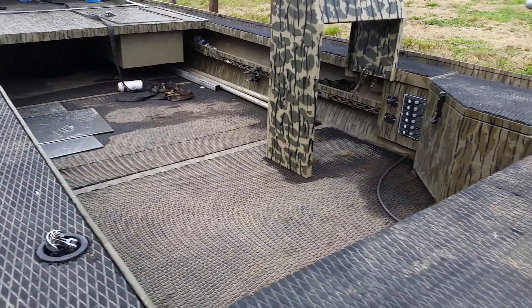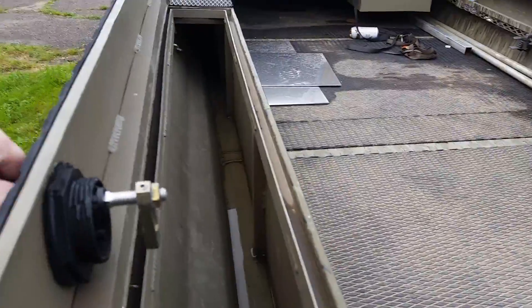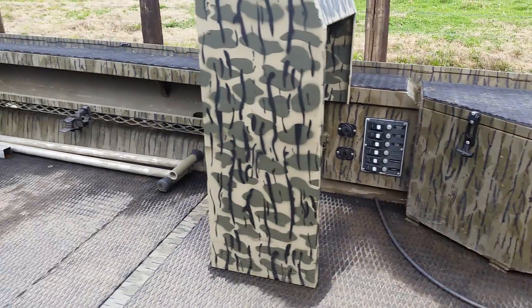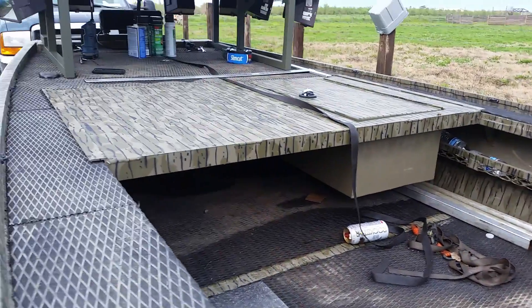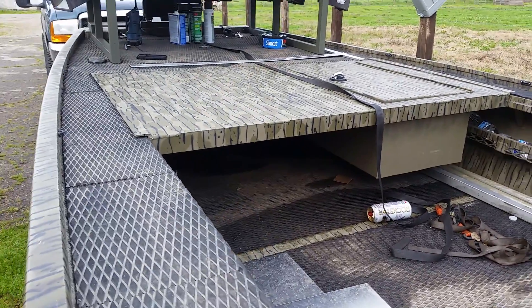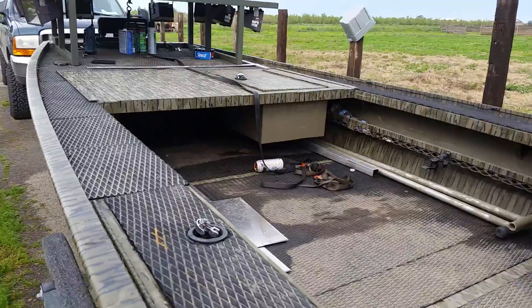These are incredibly nice boats. You can see here we've got storage boxes, another storage box there, all the lighting is integrated, more storage, a removable platform extension with storage. They're just top-notch. So obviously we're starting off with a Cadillac.